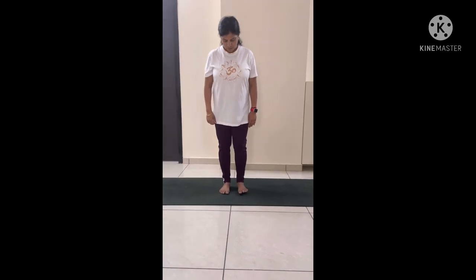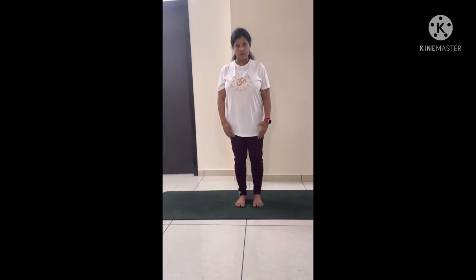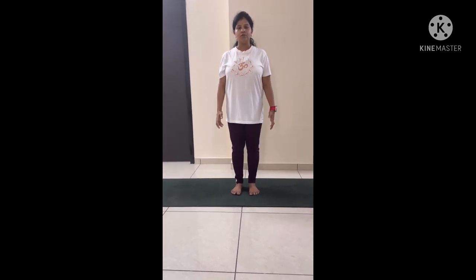Let's move on to practice. We can start this pose standing straight, leaving a little bit of gap between both the toes, keeping your toes straight, arms by the side of your thighs, and try to distribute the whole body weight between both the legs equally.